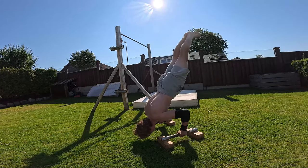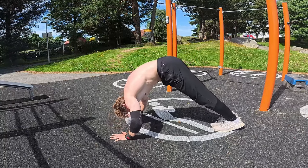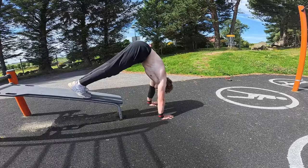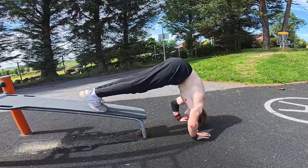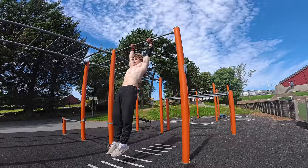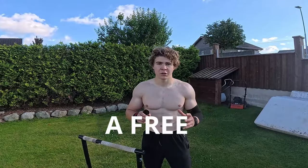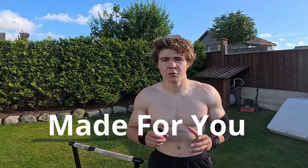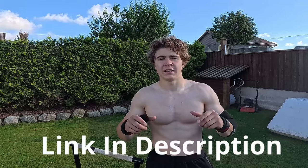For those of you ready to step it up already, here are some advanced exercises you can start with. First, pike push-ups — these target your shoulders and lats and simulate a handstand push-up. They can also be done with elevated legs if you want them even harder. Second, we have muscle-ups, which was actually the first real skill I learned. If you want a free step-by-step guide on this skill, I have a free course in my school community calisthenics club — there will be a link in the description.